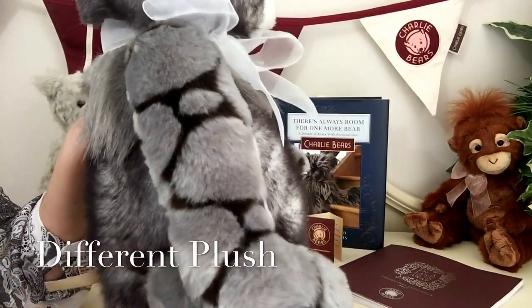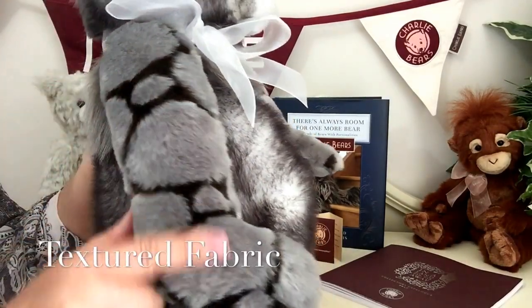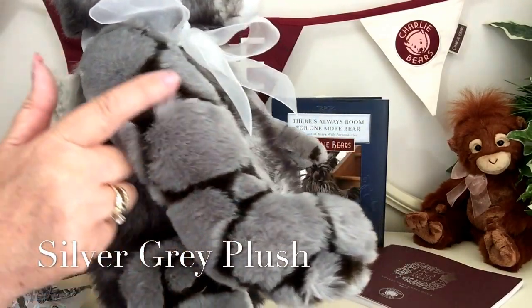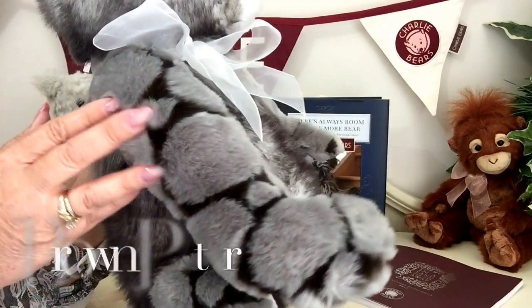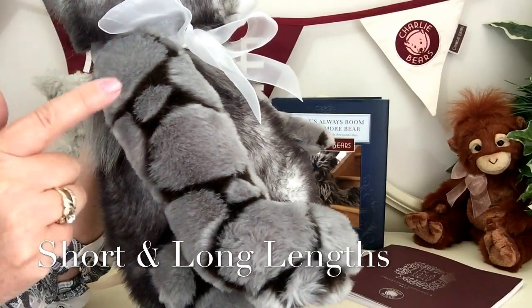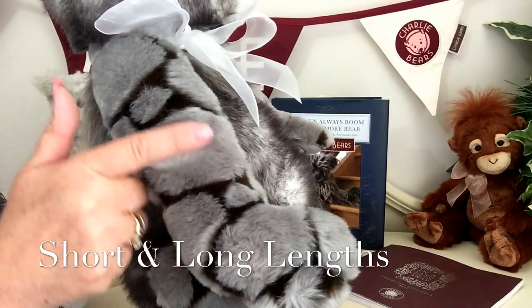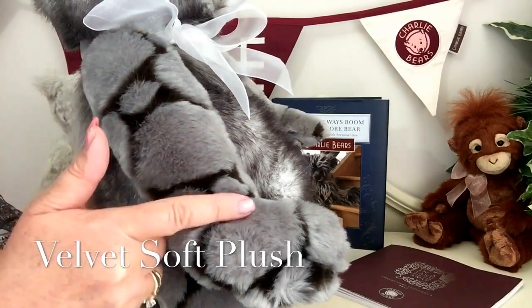The other fabric that's been used is really quite different. It's a textured fabric done in a wonderful silver grey, and we've also got a very deep dark brown running through it. We've also got different lengths because the dark brown is slightly shorter than the silver plush, but this is absolutely velvet soft.